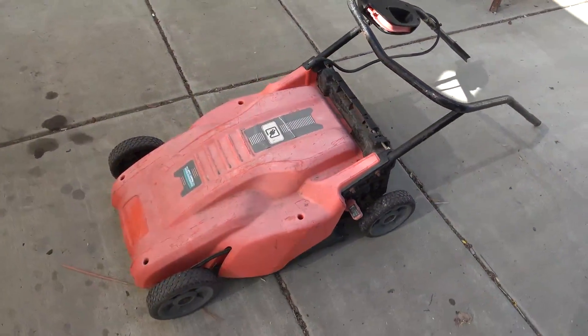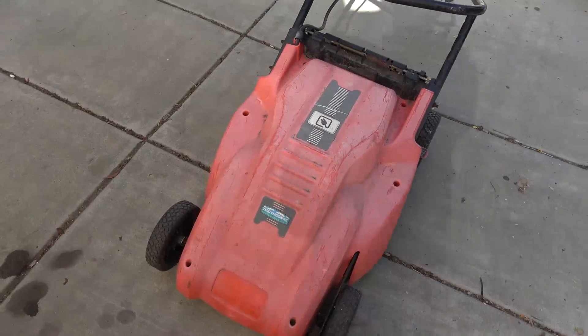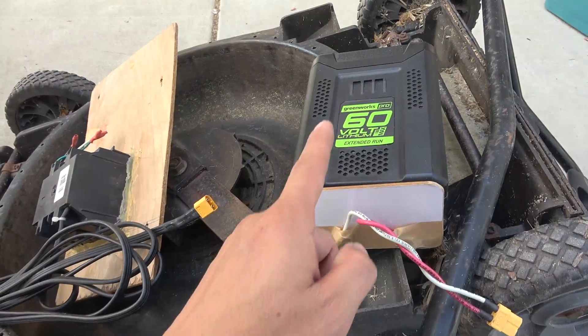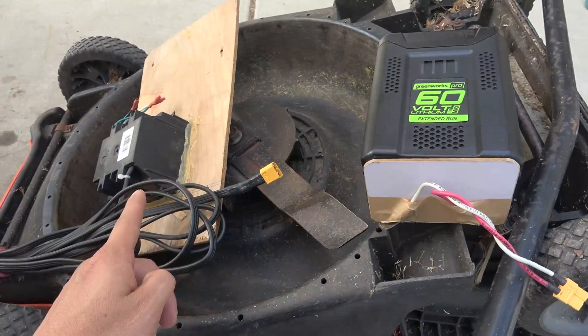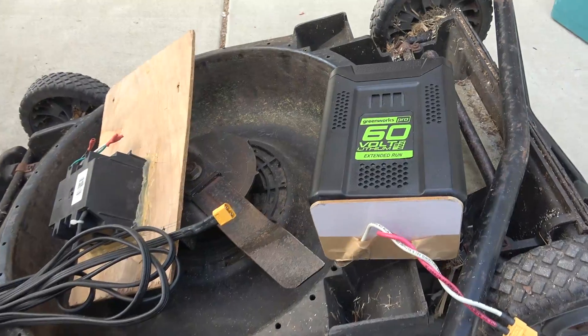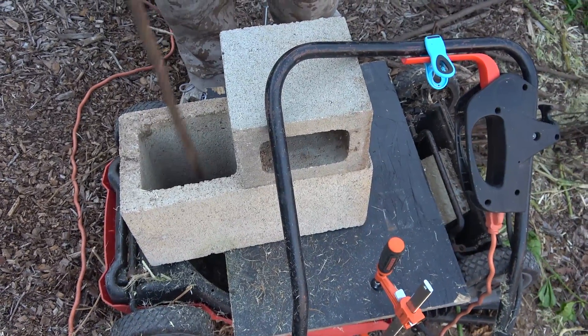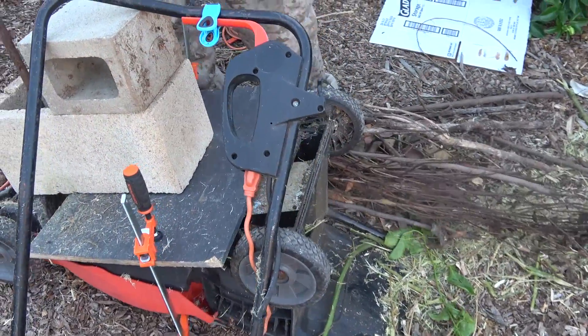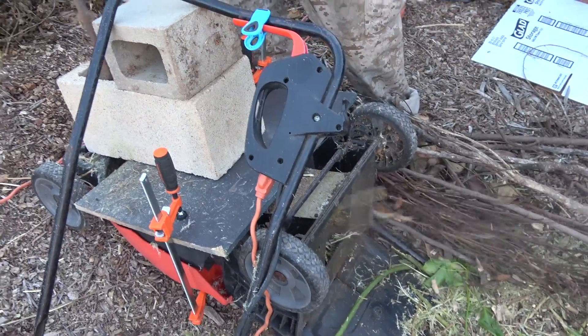Today I have a plug-in electric lawnmower that I want to turn into a wood chipper — and not just a wood chipper, a cordless wood chipper. Before I show you this, I gotta say: don't try this at home. It's for entertainment only. This is extremely dangerous and you could get into some serious injury or even death. Now that's out of the way, let's get started.